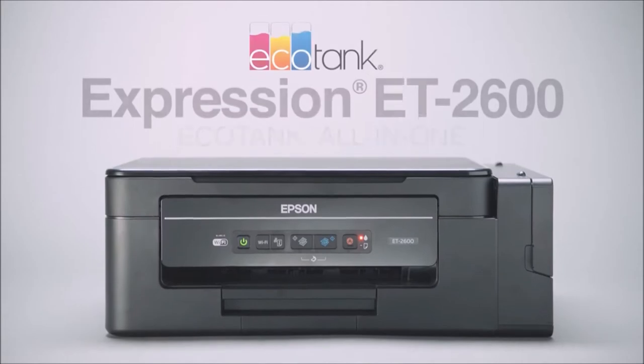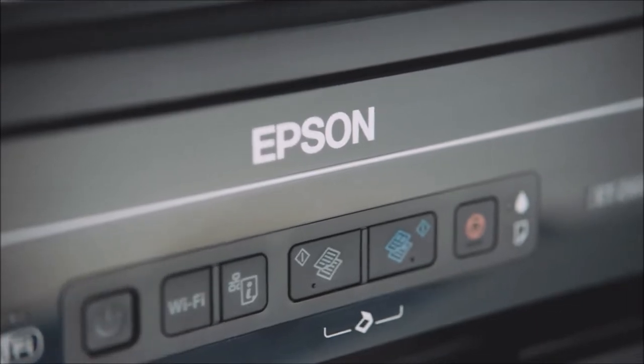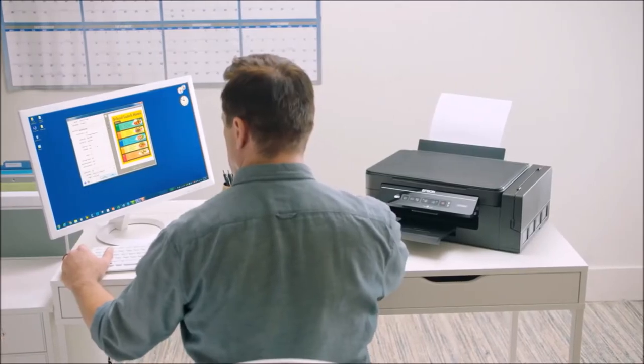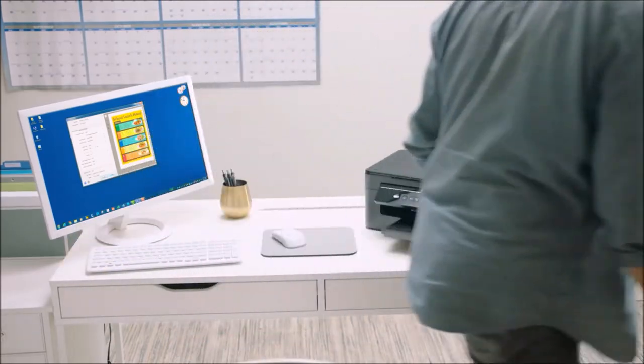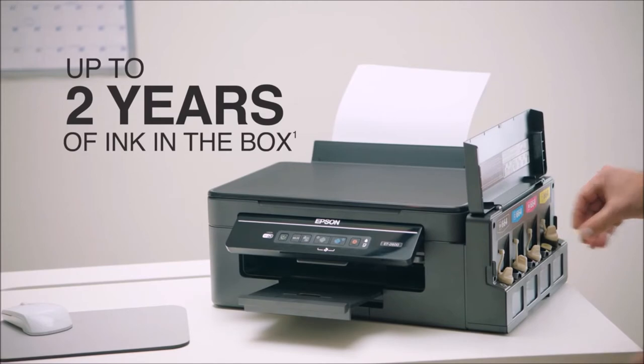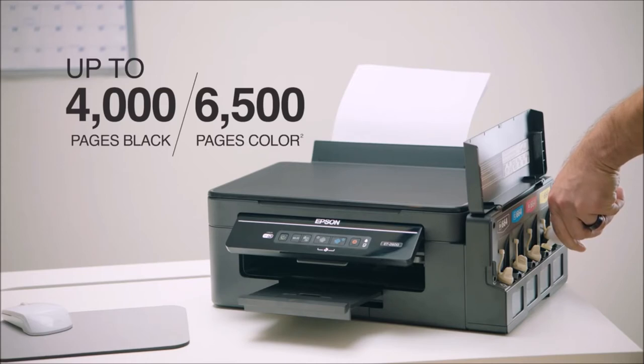Introducing the Expression ET2600 EcoTank Wireless All-in-One SuperTank Printer from Epson. This revolutionary cartridge-free printer, ideal for everyday printing, has easy-to-fill super-sized ink tanks. It comes with up to two years of ink in the box, enough to print thousands of pages without ever replacing the ink — equivalent to about 20 ink cartridge sets.